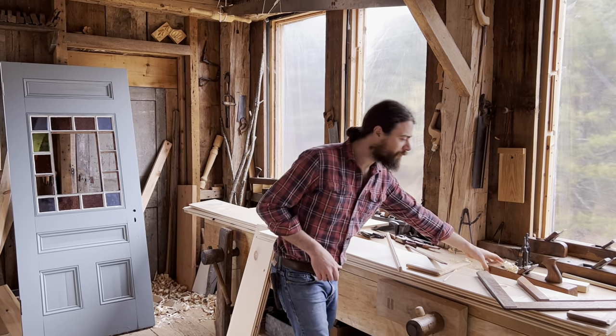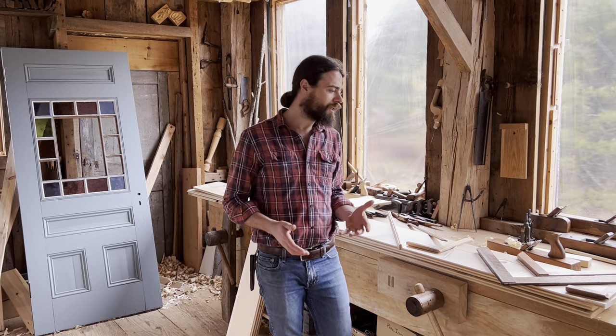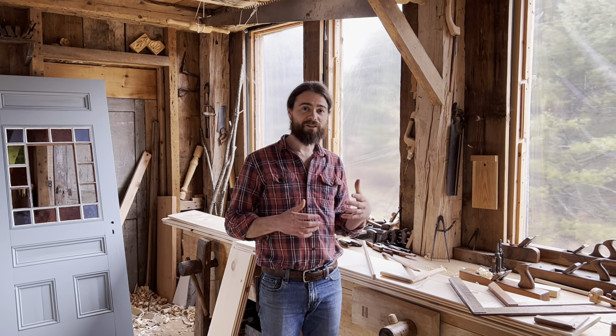You can make your own tools — I've made my hand planes, mallets, squares, and most everything you need. If you're a woodworker, you can make those tools. That's an encouraging thing about setting up your own shop: you can get yourself pretty well set up on your own.